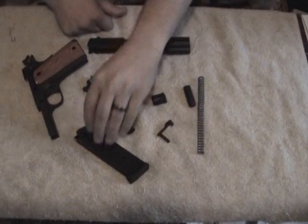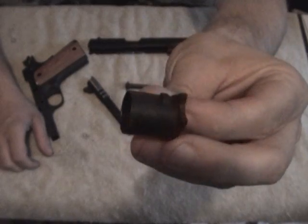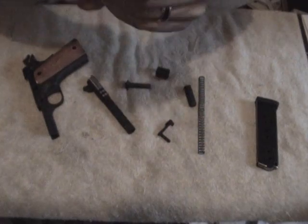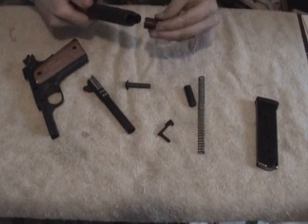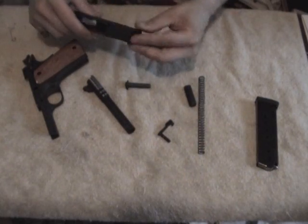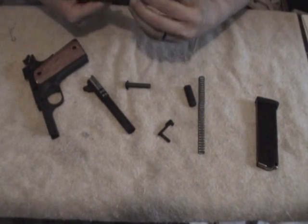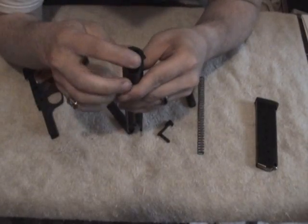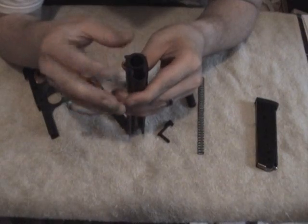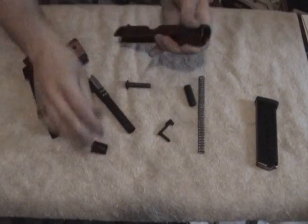Now to reassemble, you do the complete opposite. First, I want to show you — there's a little lug right there on the bushing, and there's also a cut inside of the slide. That is what lines up. That's why it won't come out one way — you've got to rotate it and have it come out. You've got to rotate it two ways: rotate it this way just enough to clear the plug, then rotate it back the other way to pull it out.